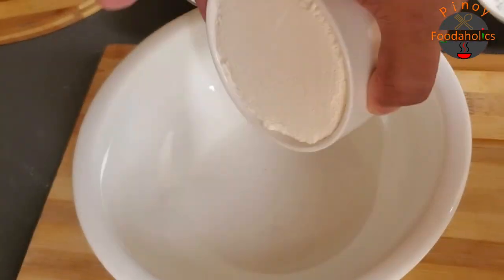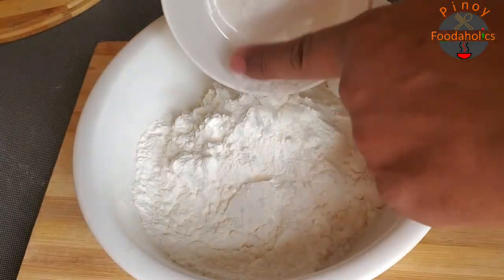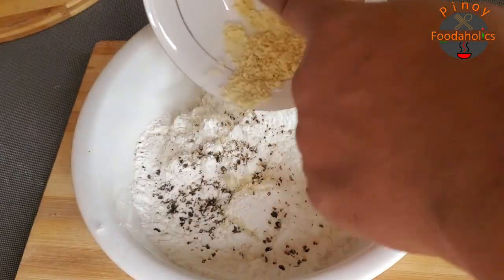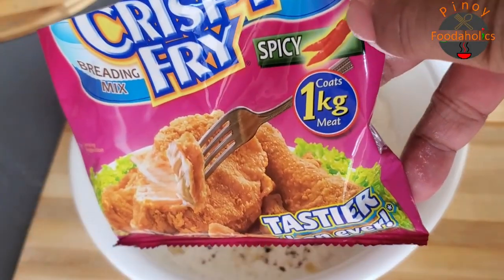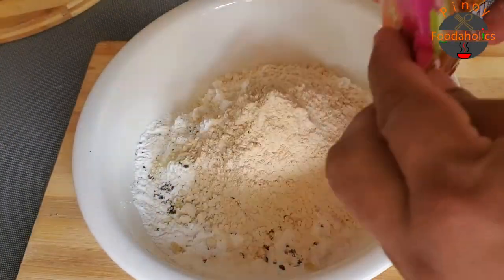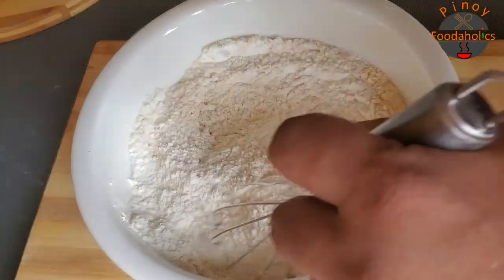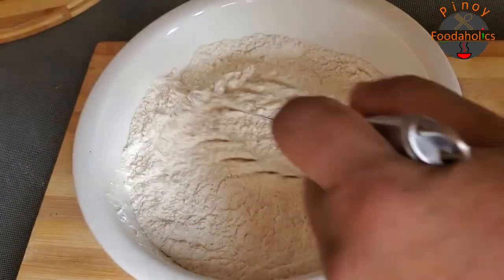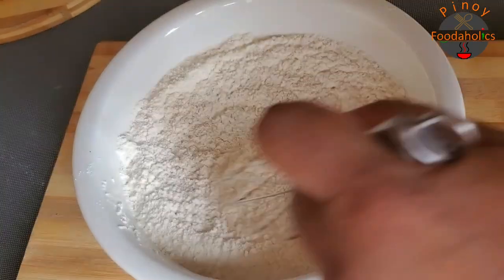Lagay natin yung ating 1 cup all-purpose flour, ating cornstarch, salt, then cracked pepper — masarap na, mabango. Garlic powder. Siyempre, ating crispy fry — spicy flavor po yan, a little bit spicy — mga kalahati lang. Mix natin. Pwede rin kayong lagyan ng chili powder or paprika, depende sa gusto ninyo. Although, ito kasing nilagay kong crispy fry, timplado na yan, kaya kung kaya namang everything is under remote control. Yan na yung ating breading mix!